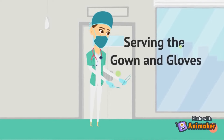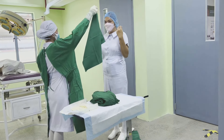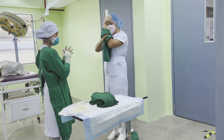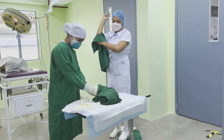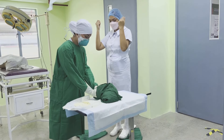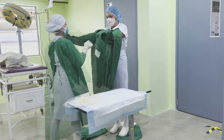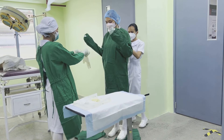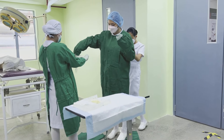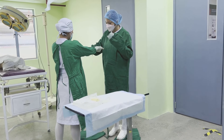Serving the Gown and Gloves. First, offer the hand towel following the correct technique. Then unfold the gown carefully, holding at the neckband so that the inside of the gown faces the wearer. Serve the armhole of the gown, allowing the person being served to slip their arms into the sleeves. Release the gown at shoulder height, allowing the person to oustretch their arms and have their back fastened by the circulating nurse. Then offer the glove aseptically.